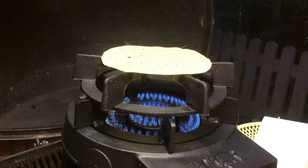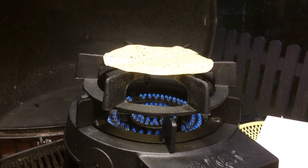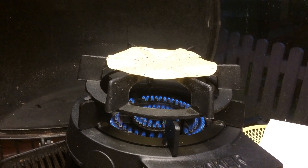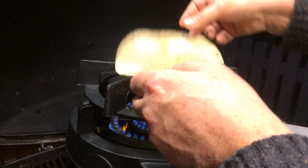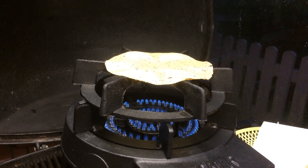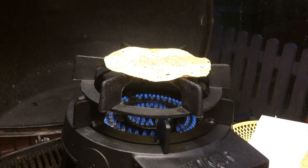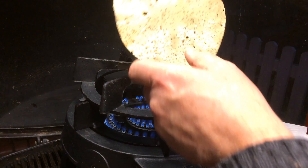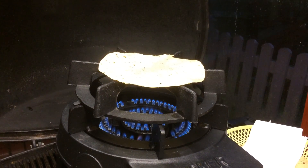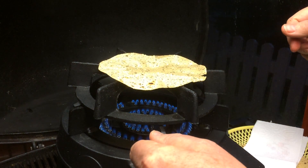I'll just drop the heat slightly. You'll notice how I've just turned it a quarter turn, so the areas protected by the grill the first time are now exposed to the flames. This one's just taking a little bit of a charring, which is a nice addition to the overall flavour.